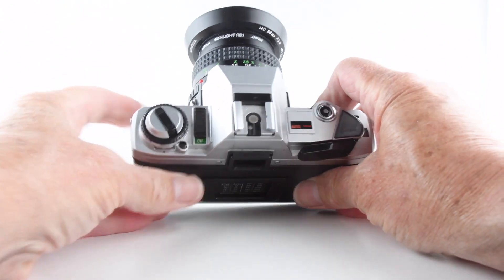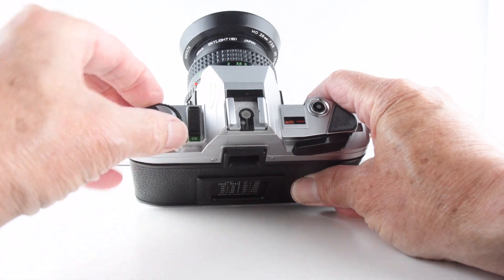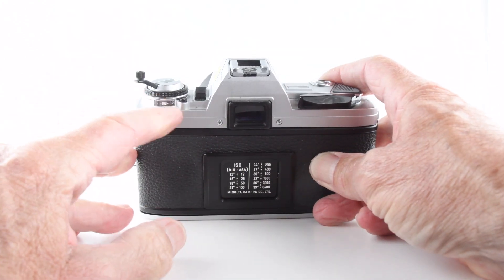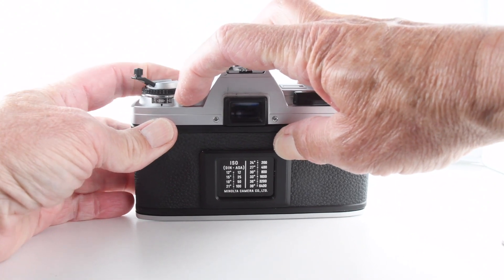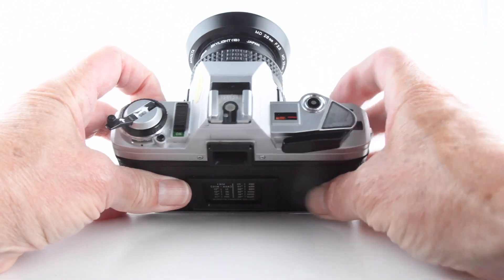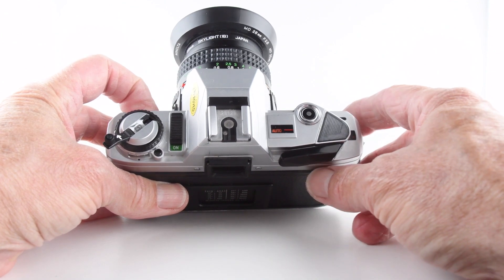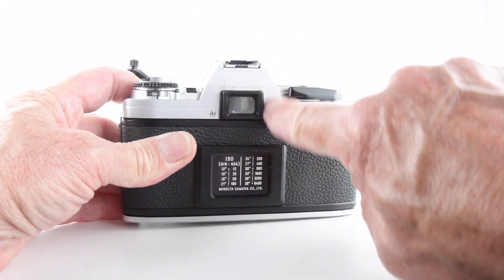Looking at the top plate, we have the on/off switch and the film rewind. Around the collar there is our film speed dial — we unlock the dial and then rotate it to our desired film speed. On the other side, set on auto, the camera is an aperture priority camera, and we can see the shutter speeds down the right-hand side of the viewfinder.